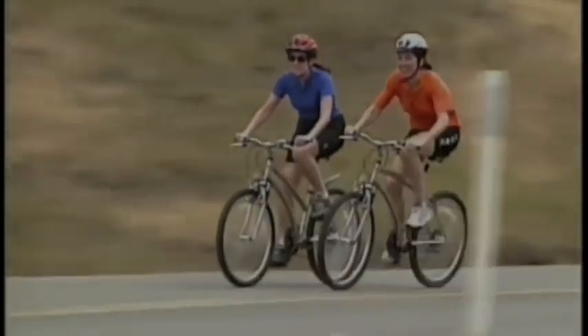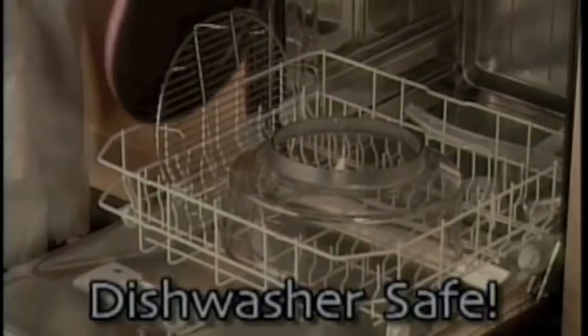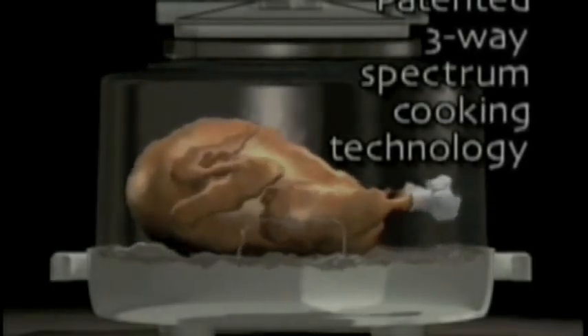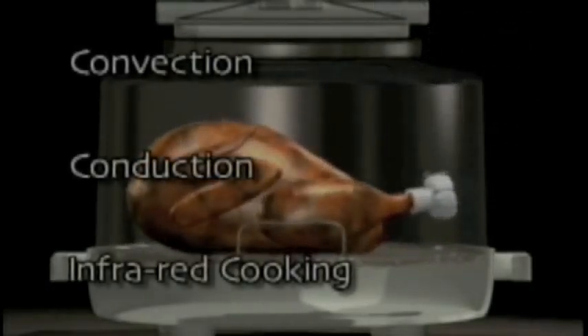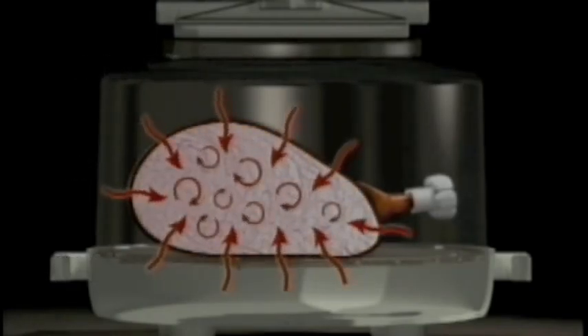Living healthy, Total Chef is the quick and easy way to prepare delicious meals to suit your lifestyle. The Total Chef uses revolutionary, patented three-way spectrum cooking technology that combines convection, conduction, and infrared cooking to seal in natural juices, making healthy meals quickly and easily.